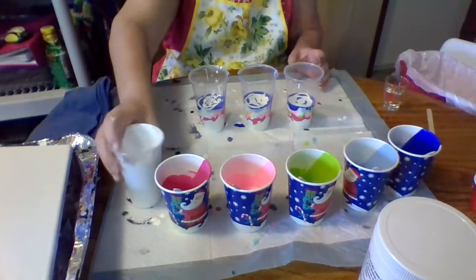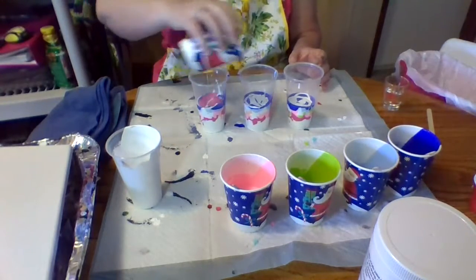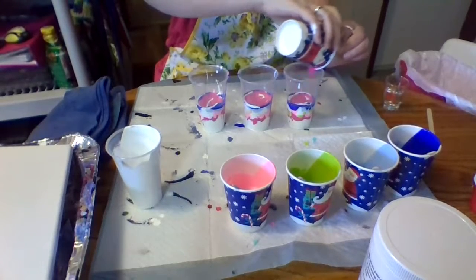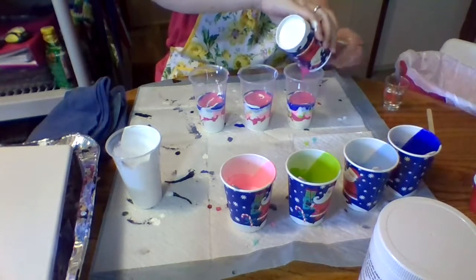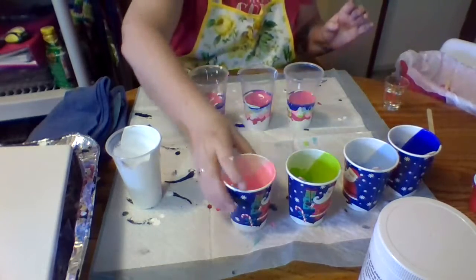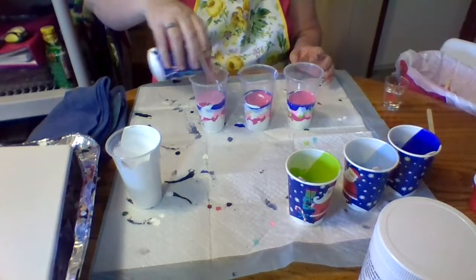Alright, now I'm going to finish up and use the rest of these paints — my dark pink and light pink.